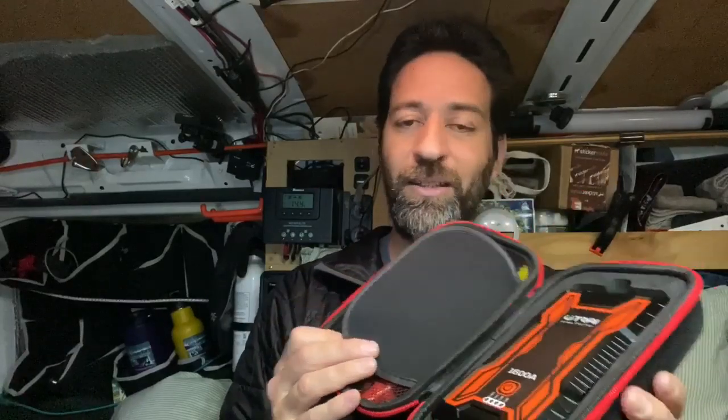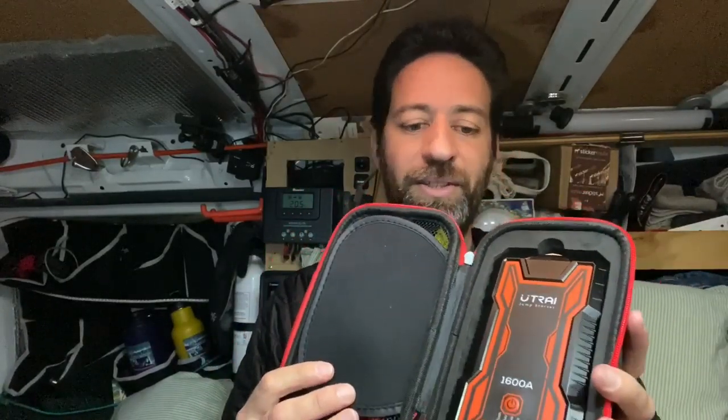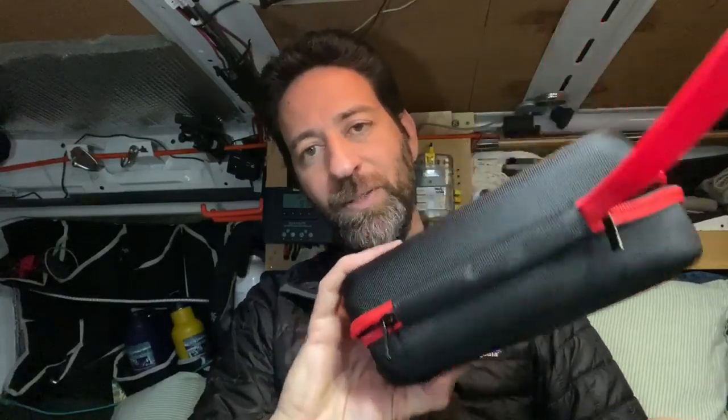I'm usually not too excited about cases for things, but this one is actually kind of nice. Since this is going to be used for backup power a lot of the time, they give you a little case that the battery pack fits into nicely, and on the other side there's a little zippered compartment for the battery jump start cables and the USB-C cable. Keeps it all tucked away nicely — you can just leave it in the trunk of your car for when you need it.